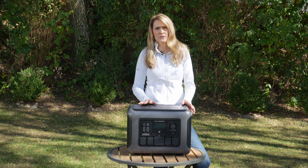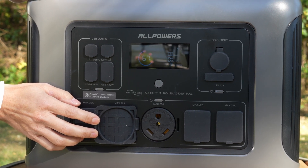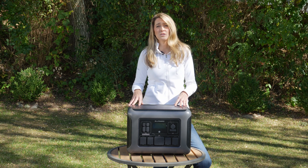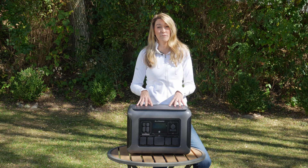This is the first power station I've reviewed that has a 30 amp recreational vehicle NEMA form factor port, which allows you to get up to 20 amps of power, thanks to the pure sine wave inverter that can deliver up to 4,000 watts.